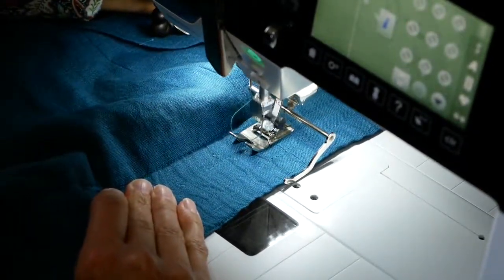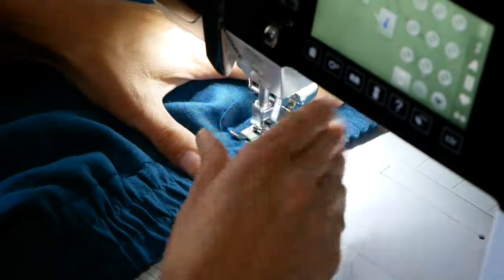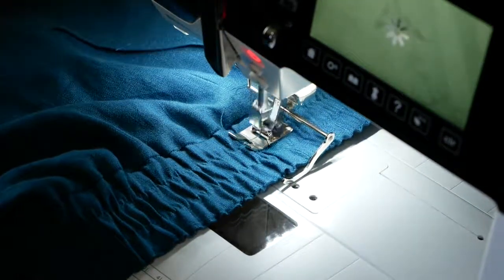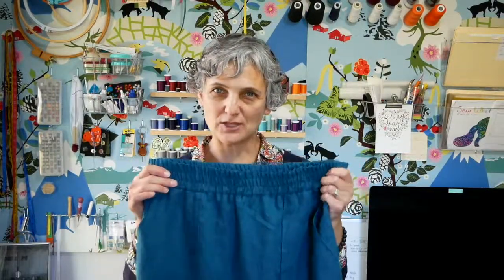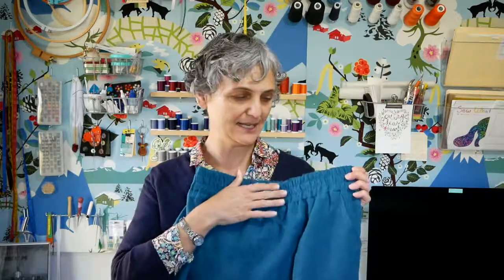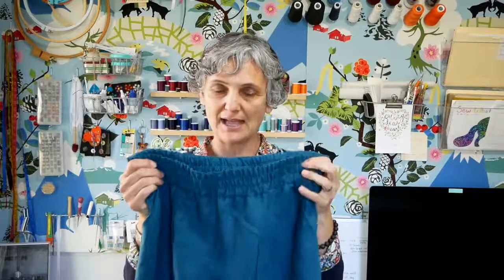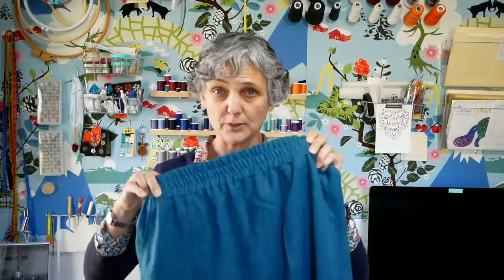When you get to the end, back around to do your reverse stitches and you're done. We've got two rows of stitching on my two-inch wide elastic through the casing. It still stretches and comes back — this elastic is not going anywhere. It's not going to flip, turn, or bunch. It's staying put in this waistband.